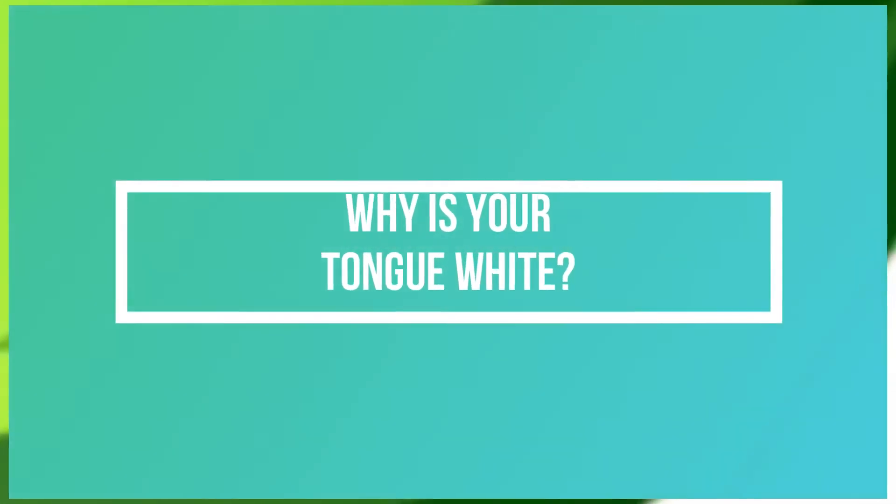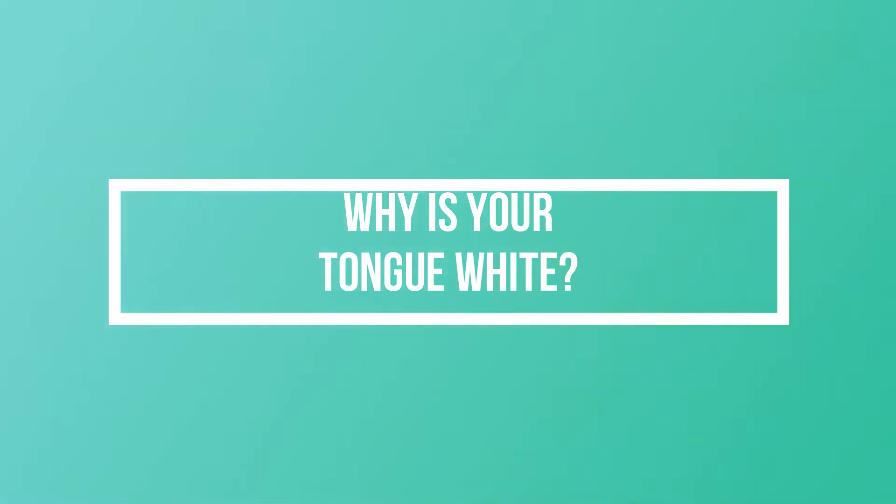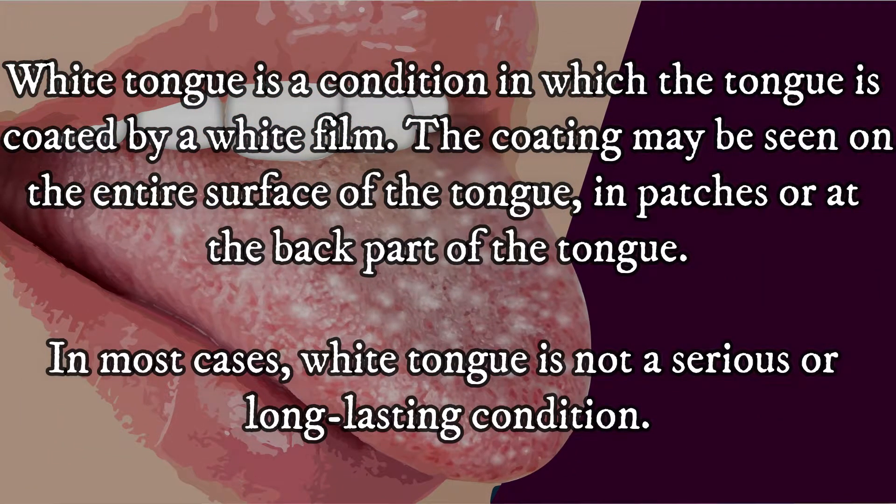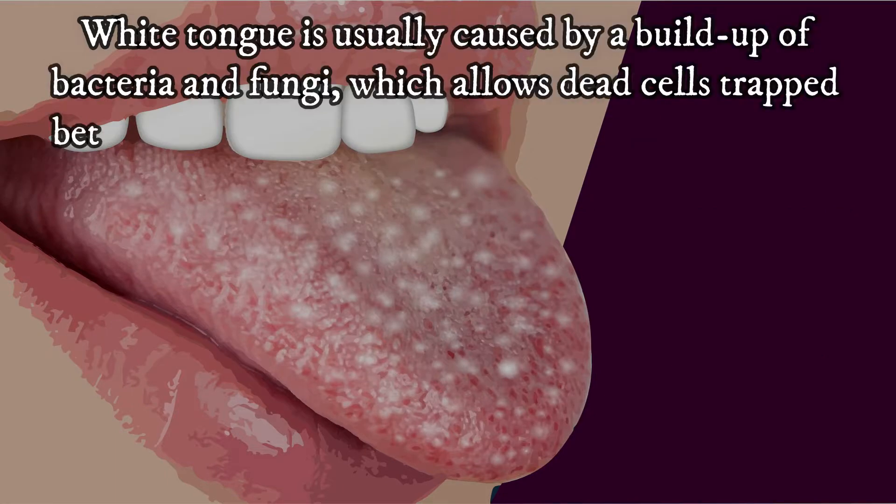White tongue is a condition in which the tongue is coated by a white film. The coating may be seen on the entire surface of the tongue, in patches, or at the back part of the tongue. In most cases, white tongue is not a serious or long-lasting condition.